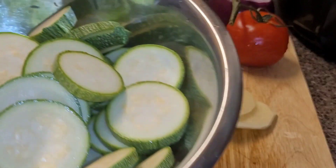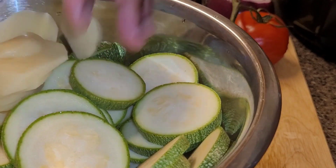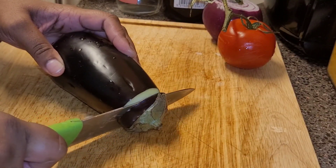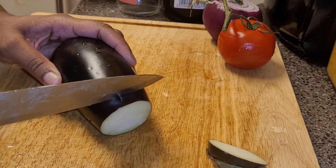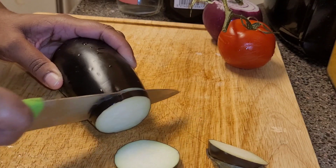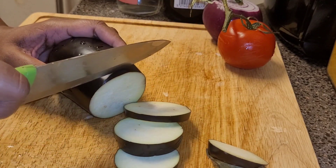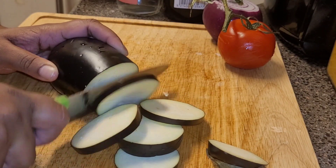Now that I've peeled my zucchini and potato, I'm going to add them to my mixing bowl and set it aside. Then I'm going to get started on my baby eggplant. In total I use three baby eggplants for this dish, but if you're using a bigger eggplant you might just need one or two, depending on the size.